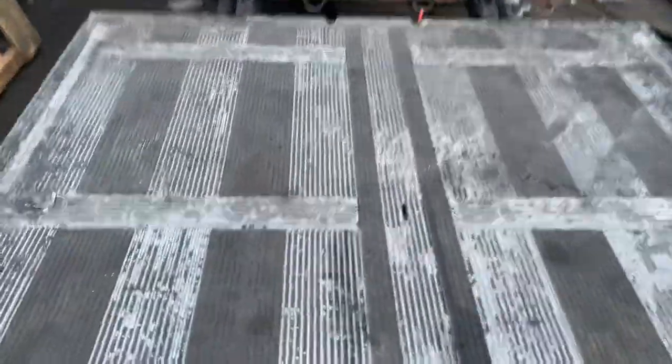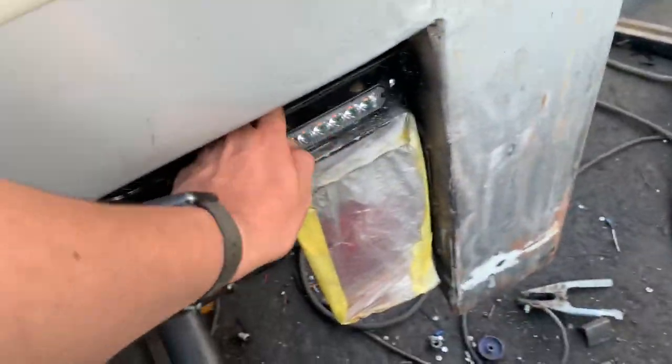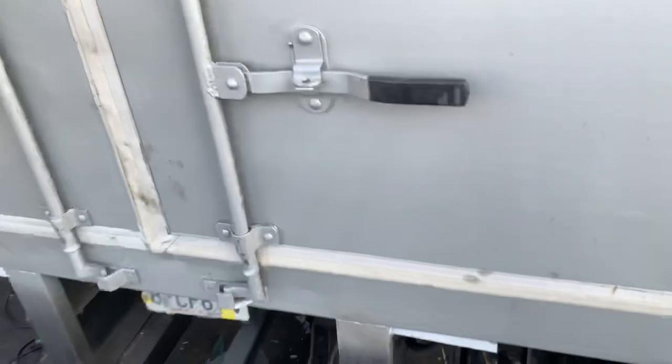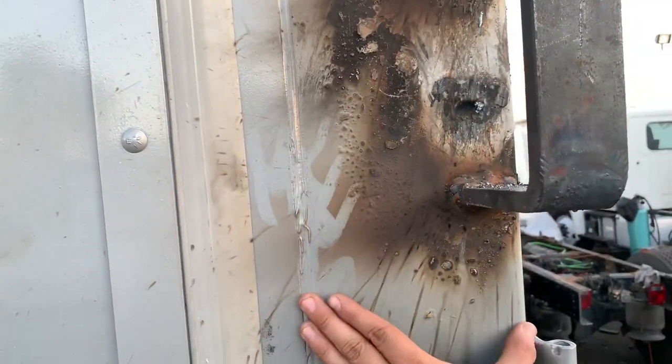We've got an all-aluminum platform here. It's painted with a texturized material for grip — that's how we bought it. We've got some flashers here, and these two pieces are stops for the liftgate itself. Again, this is a new unit that we kind of built and figured out. You can see right here — this is the original column.